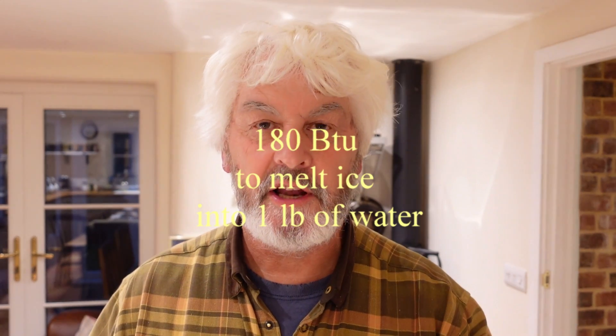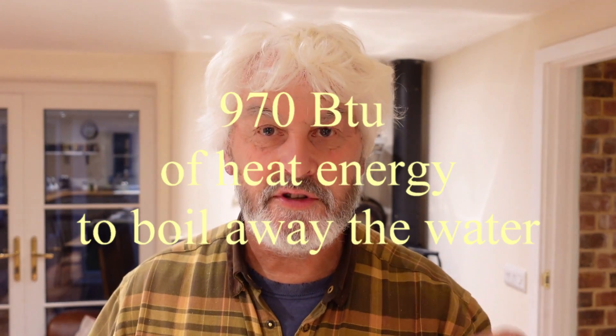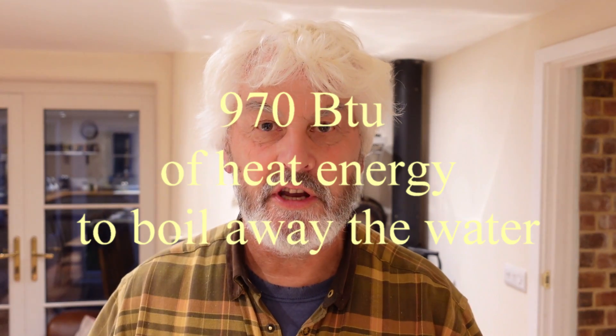Let's just pick those glasses up — we got that much in the elm, that much in the birch. Thinking in the old imperial measure to start with, it takes 180 BTUs of energy to convert ice into water — that's the solid to liquid state. But once that water reaches boiling point, it takes 970 units of energy to boil that water off. That is just staggering. So when we're talking about boiling off the sap, the water, we are talking enormous energy. Remember that latent heat is what's changing a state of matter — there's no increase in temperature.